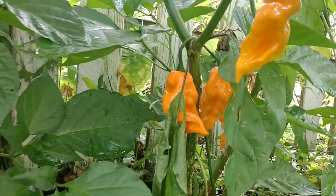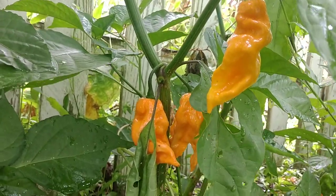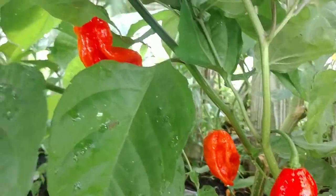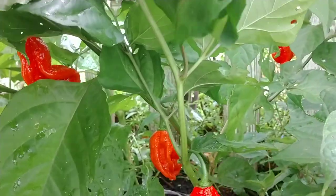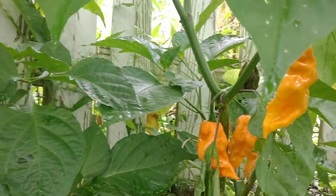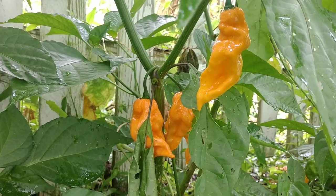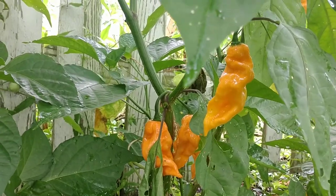These are orange ghost peppers — pretty awesome, right? Orange bhut jolokias. Only thing is they're supposed to be red. I saved my seeds from last year and lo and behold this one plant turned out to have orange pods. Is there anything you can do to make your plants change colors? Absolutely not. This is just a recessive trait, a recessive gene held by the pepper — red being the most dominant in almost all pepper forms.